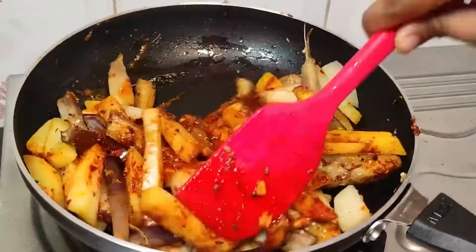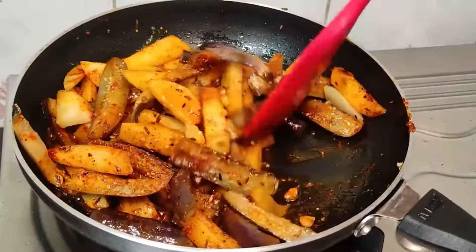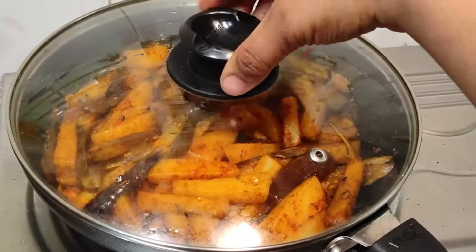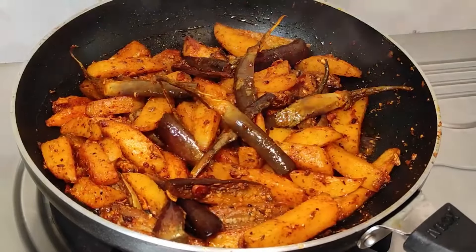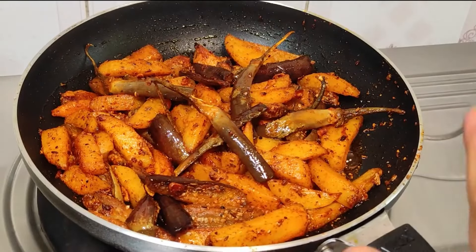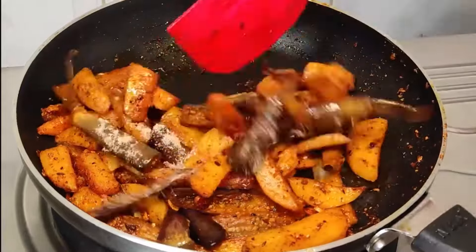Now we will cook them for 2 to 3 minutes on low to medium flame, until the masala and baingan are nicely cooked. In total, you will need about 7 to 8 minutes to prepare this recipe. This recipe is very tasty and it is ready. Before turning off the flame, we will add a little finishing powder to it.